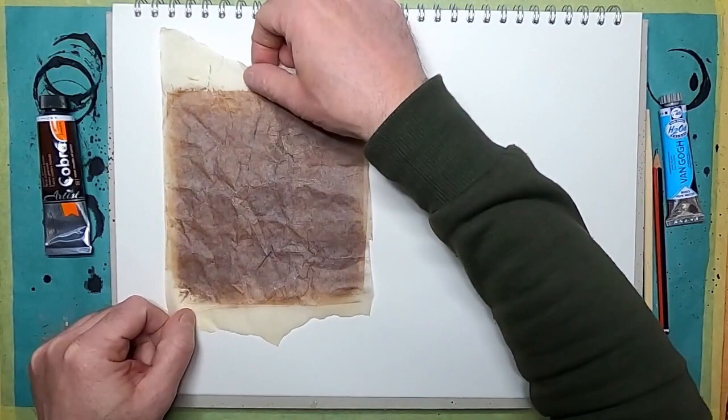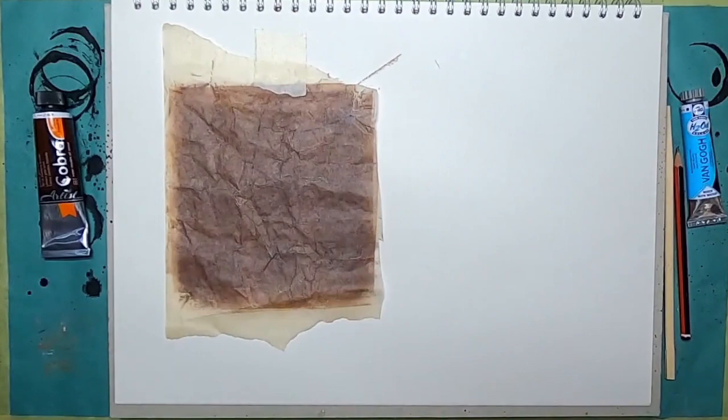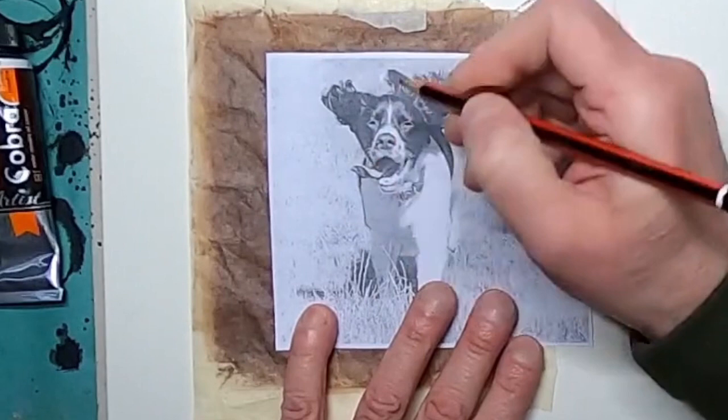We've inked up the sheet of greaseproof paper — there's a little bit on the page but I'm not too worried about that. Now I'm simply going to turn it over onto my sketchpad, put it onto the surface of the paper, use a piece of masking tape to hold it still, and take my picture of the dog.